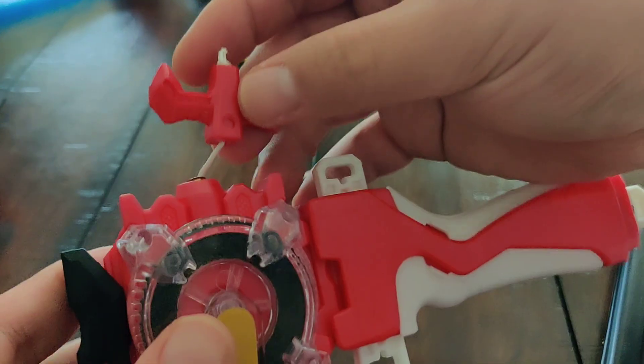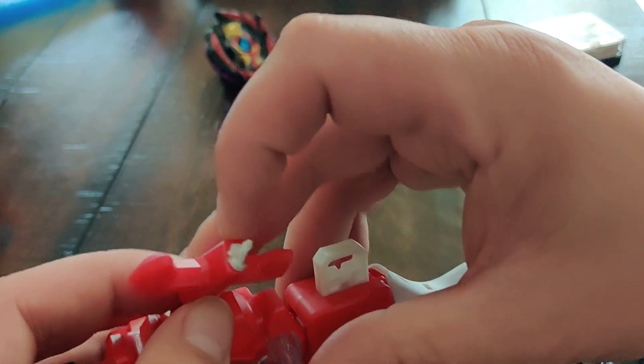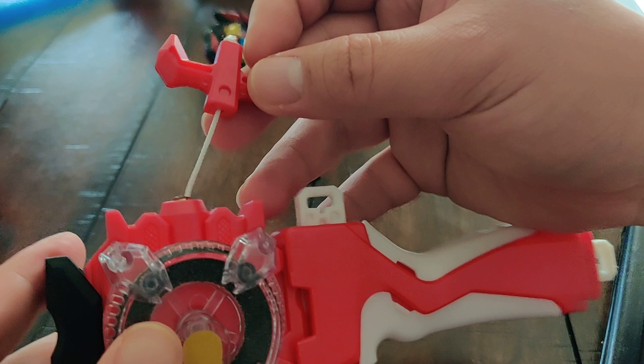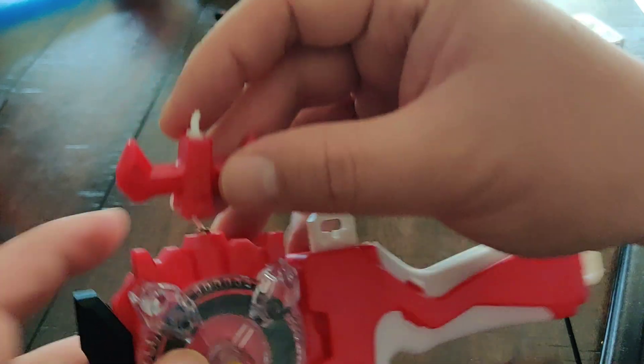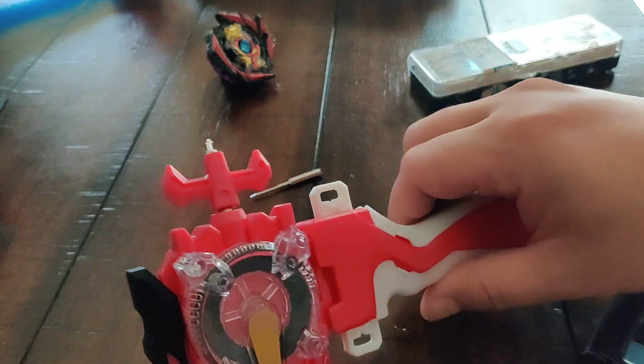Anyway, I just wanted to make a short video about that. If you get an aftermarket launcher, maybe consider tying an extra knot so it doesn't fall through. I bought two recently and both of them had this problem and I had to fix it, so just thought I'd put it out there.